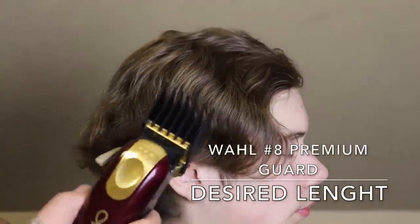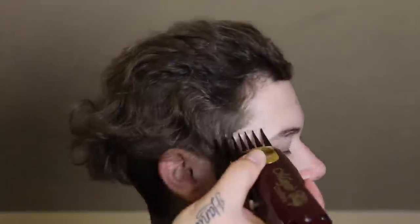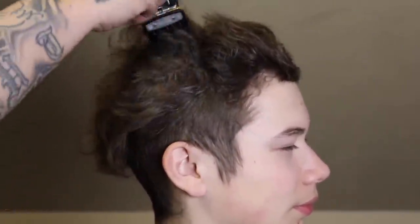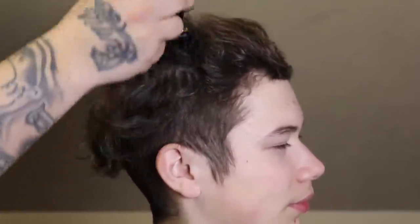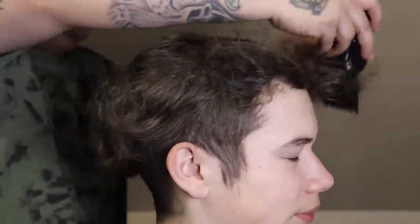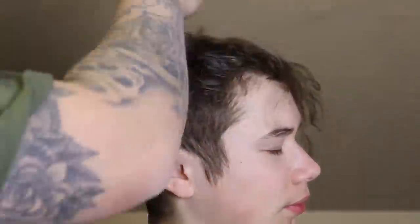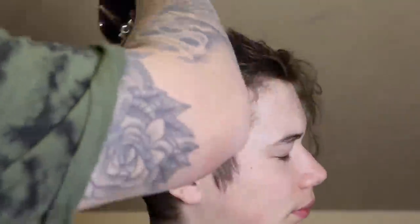Now that I got his hair all combed out and everything laying in its natural direction, I'm going to take my Wahl number eight premium guard with the lever closed and begin to knock off bulk — knock off all that weight on top. This is going to be the desired length for my client. He's ready for a change, spring's here, the sun's out, he's ready to break away from this long hair.